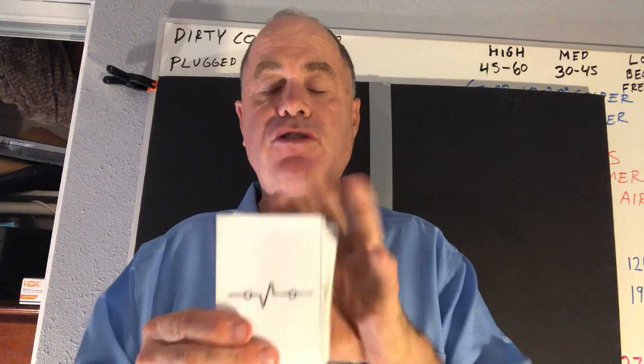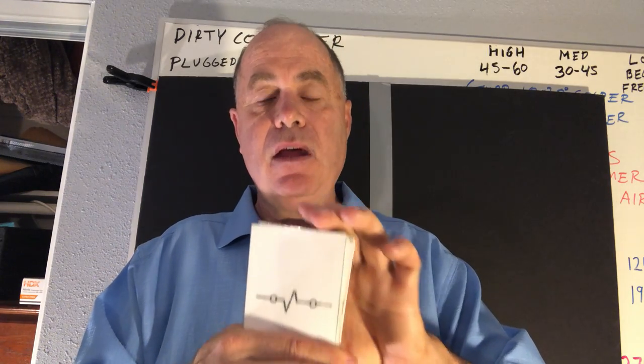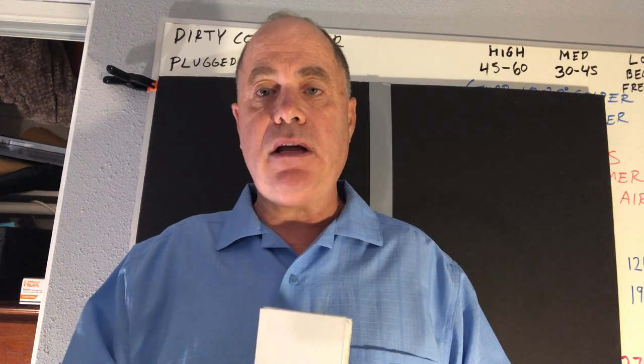That ends my lecture on my HVACR flashcards.